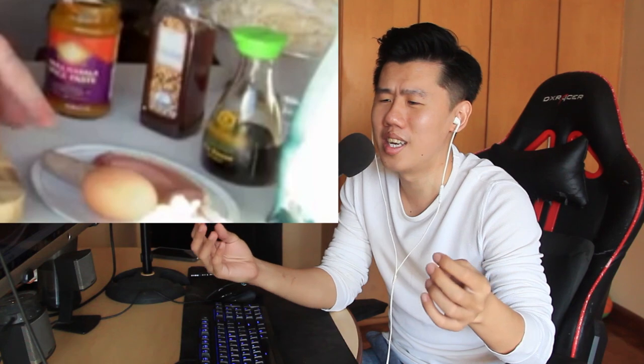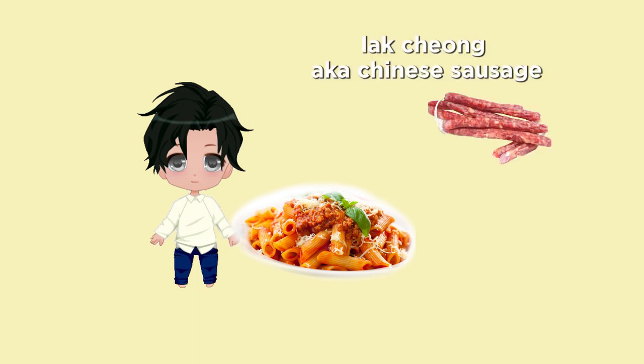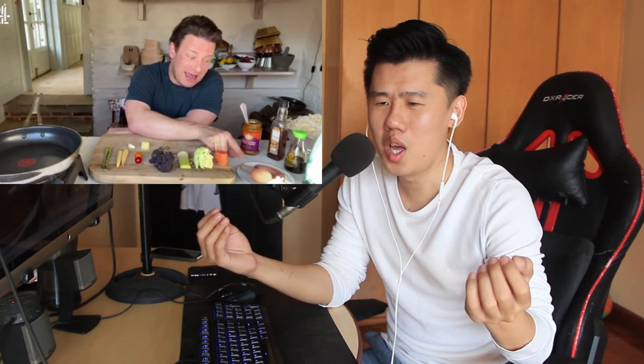You cannot say something is 'Singaporean style' and then cook it however you like. Let me reverse the situation: I'm going to make an Italian style bolognese, then I just happen to have some lak chiong and put it in, and call it Italian style. And then he uses bacon — bacon is delicious, but how can you use bacon in a Singapore style fried rice when a big part of Singapore's community is halal?